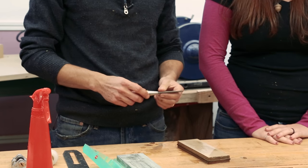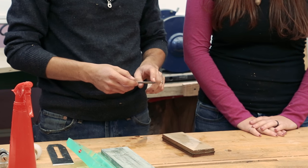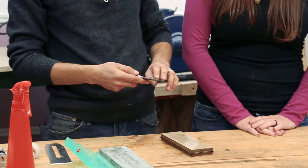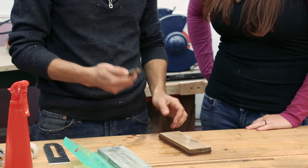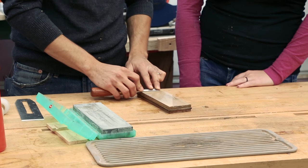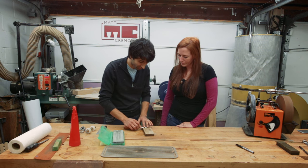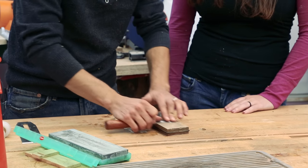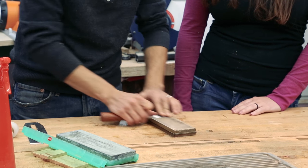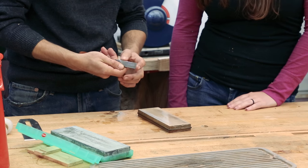The first thing you want to do — and this will vary depending on your chisel's condition — is flatten the back, or at least the front edge where the actual cutting edge will be. This one's pretty good. You can get as crazy as you want and polish the whole back, but it's not really necessary. All you do is put the chisel down on the stone, press it down, and rub it back and forth. I usually work across the stone in sections to distribute the wear. Since this chisel is already in good shape, I'm just cleaning it up and removing any folded material coming over the bevel.